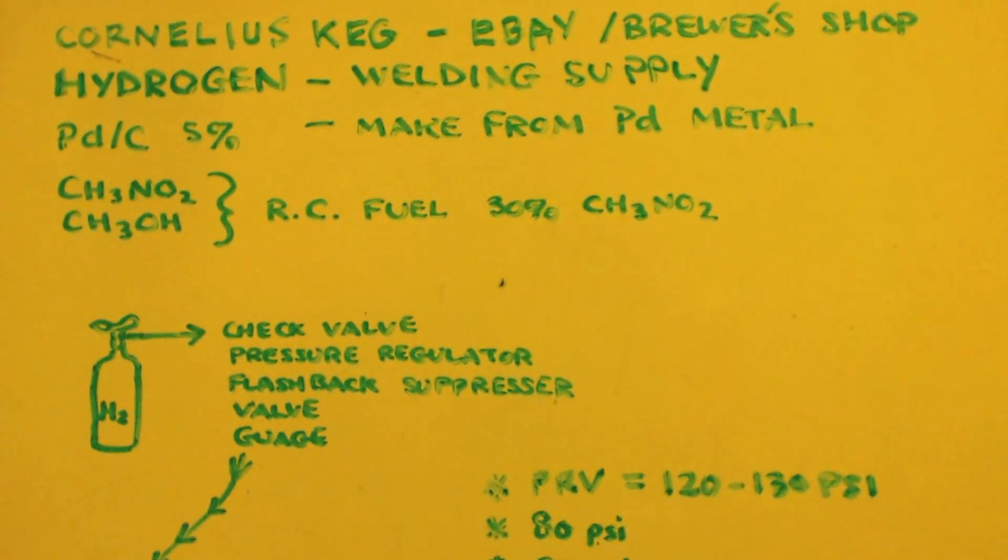You're in luck because the nitromethane and methanol come together in a thing called RC fuel. RC stands for radio controlled - like radio controlled cars, boats, or planes. Some run on batteries, some on liquid fuel, which is actually nitromethane and methanol mixed together, somewhere between 10 and 30 percent nitromethane, the rest methanol. There are some high-boiling oils and castor oils in there, so you distill everything out, leave the high-boiling oils behind, and now you have what you need.